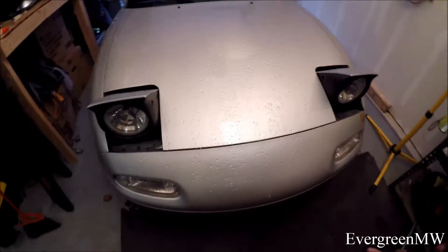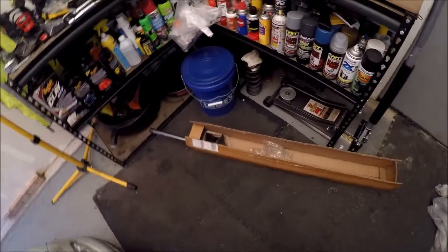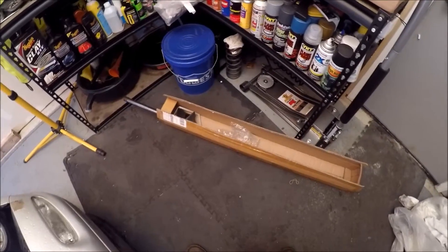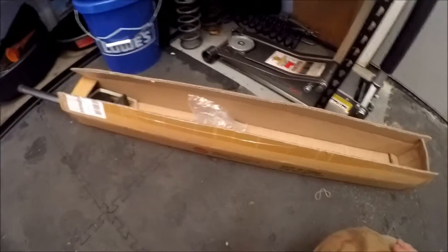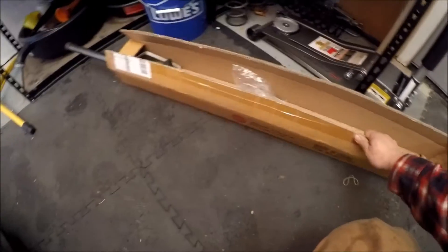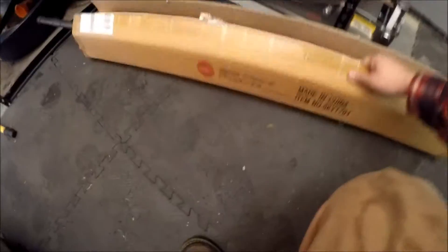What is going on guys, Evergreen Motorworks back again. Today we got another episode with the Miata. I wasn't able to get you guys a video for a sway bar — we kind of didn't even really film that much. But today we got something really special. It's kind of like a non-fit piece, which I'm not going to tell you right now, but I'm going to make it universally fit.